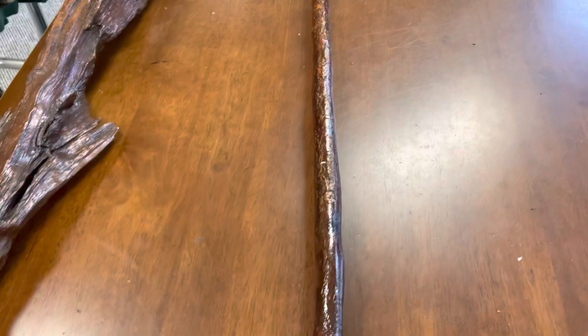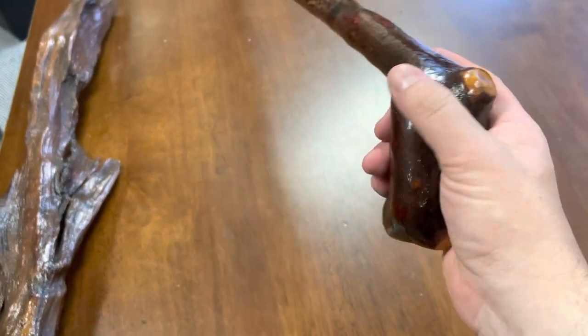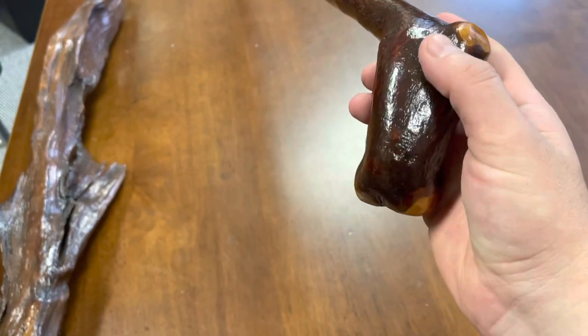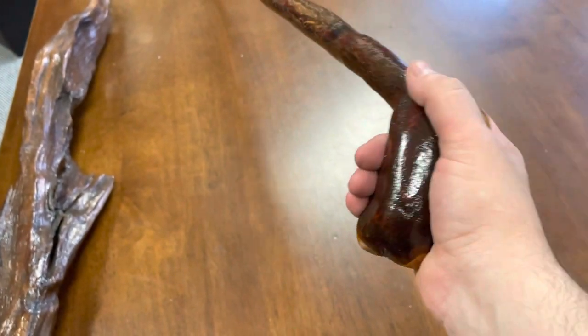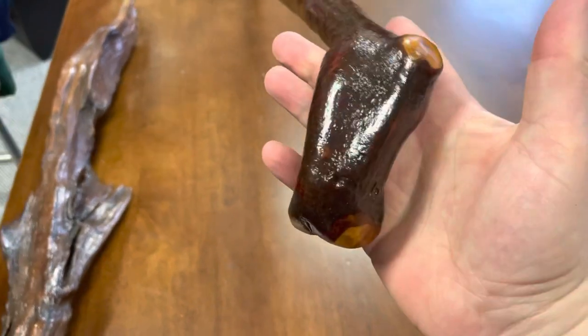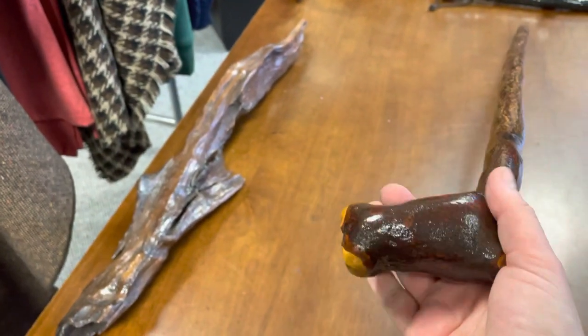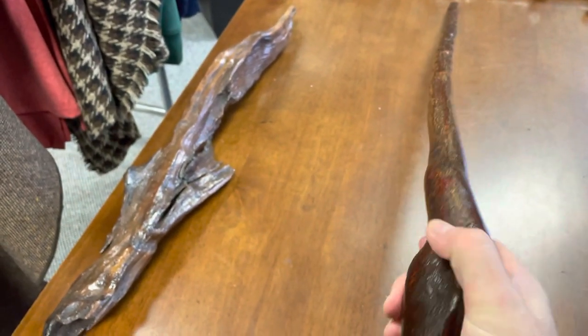Just switching it over to my right hand, you'll see it's equally a comfortable grip, because on this side you've got that groove, and this side you've got this groove, which fits in really, really comfortable as well. This is quite a nice stick. So if you're looking for a longer piece of Blackthorn, 38 inches.